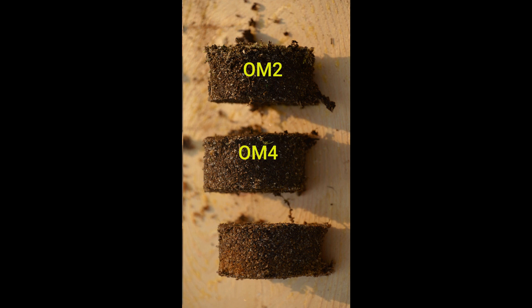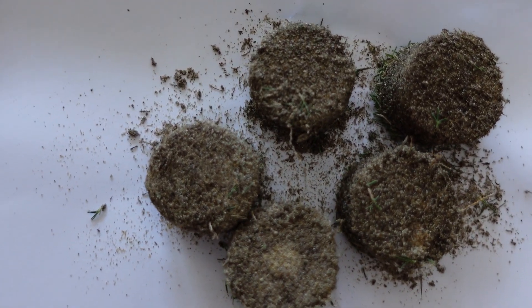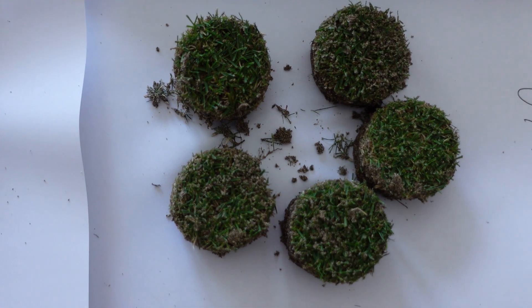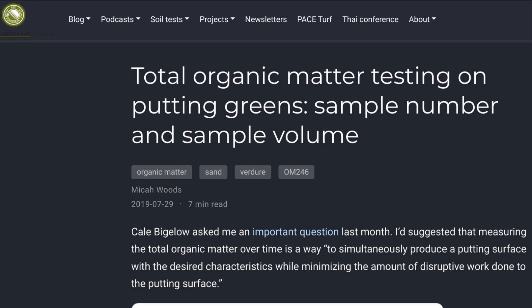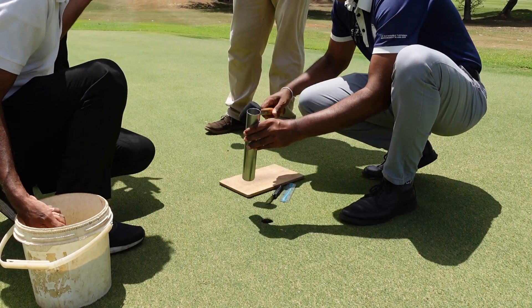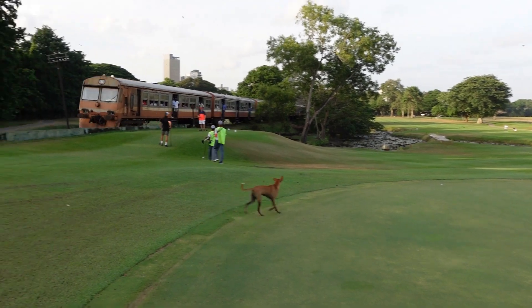I like to test an additional 3 greens at the 0 to 2 centimeter depth only. There is quite a bit of variability in total organic material right at the surface of the green. If the average OM2 on a green is 6% and you take only one subsample, that could test at 3.9%, 4.7%, or 8.3%. We can't measure the entire green — that would require a sod cutter. What we can do is take multiple subsamples and average them. Combining 5 subsamples per green on at least 3 greens gives an accurate and decision-suitable OM2 value.